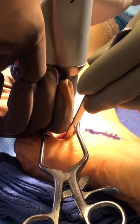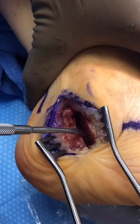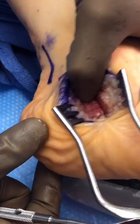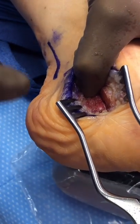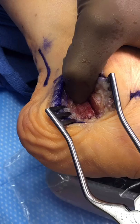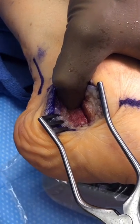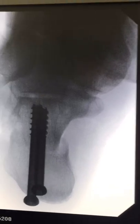Now we've cut the heel bone — you can see that — and we will shift the heel bone over to move it to the inside. Then we'll make a small incision here and put two screws to hold that in place.